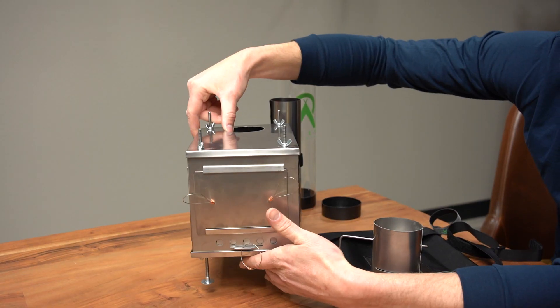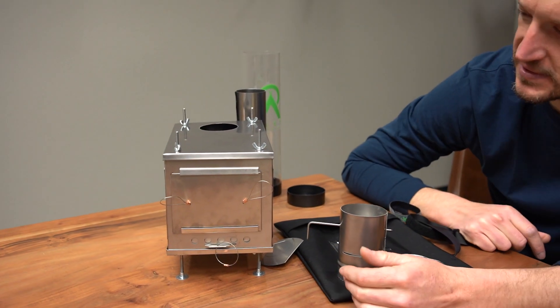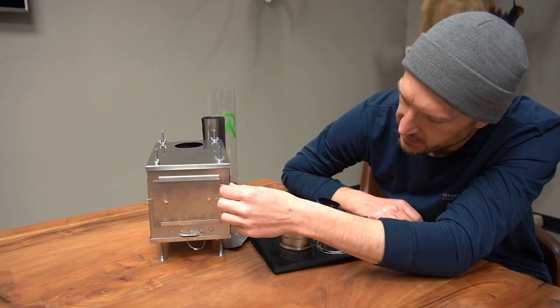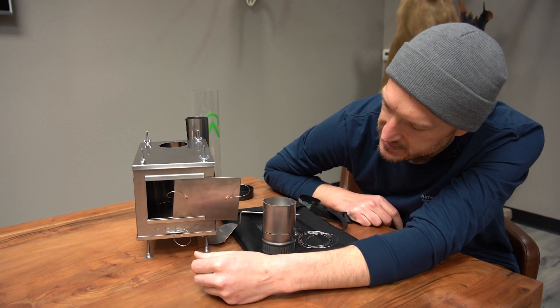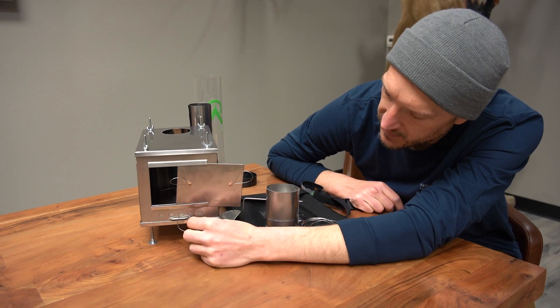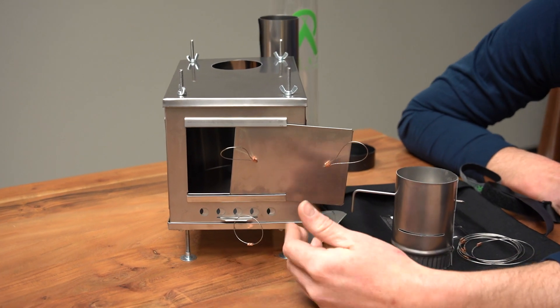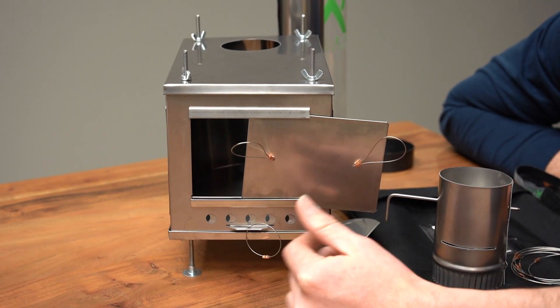The stove is super simple to put together. I was able to put it together by myself in about five or six minutes. You've got a door on the front which is just an easy slide door — you can slide your sticks and twigs inside. You also have an intake that you can slide back and forth to let more or less air in and out to control the burn.